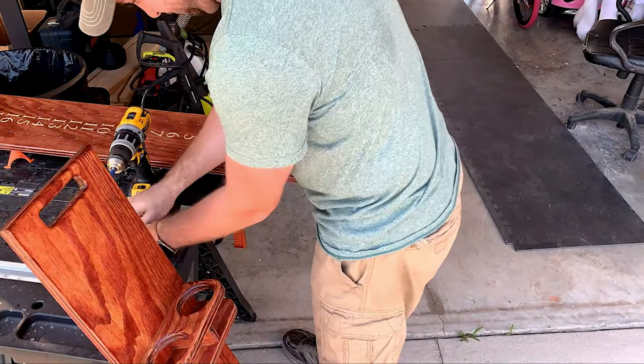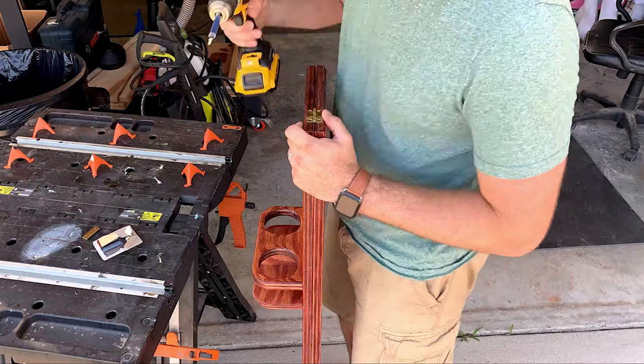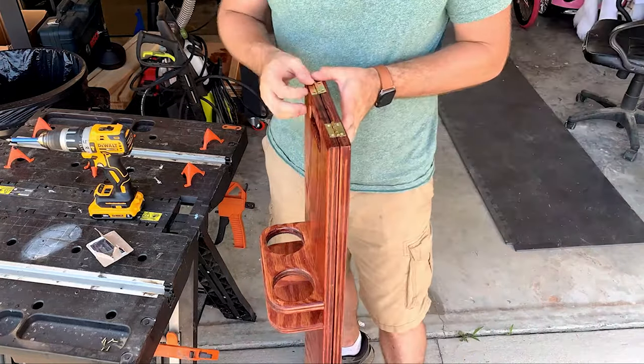After that I attached the two scoreboard pieces together with half-inch hinges — about a half inch wide — and screwed those down on top about an inch from each end of the board.